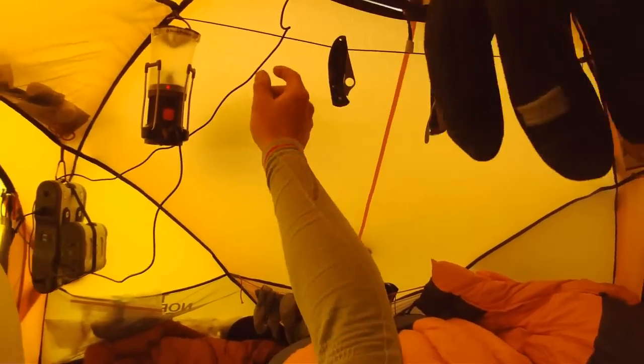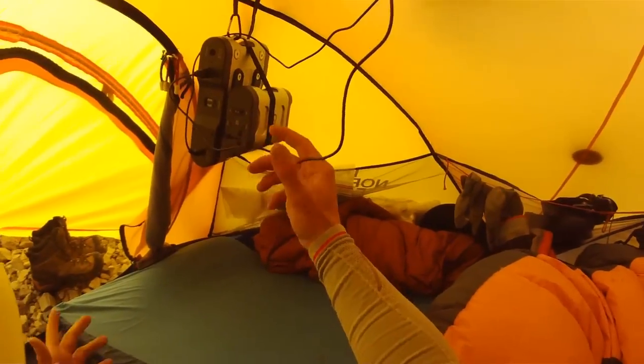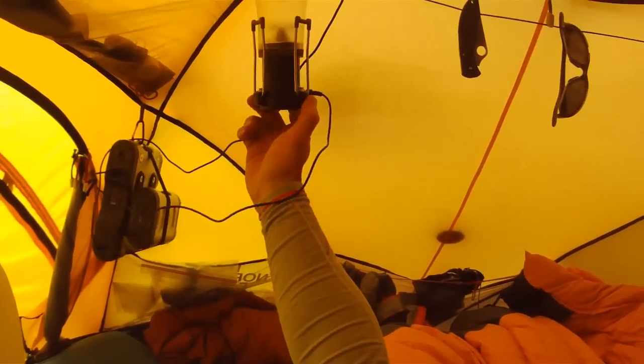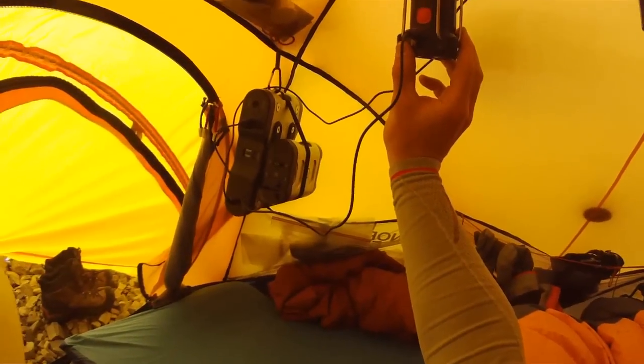Probably my favorite accessory of all — this is my Goal Zero Sherpa 120 battery. It's powered from a solar panel up here on the roof which comes down, charges it up, and then I can use it to pretty much power anything. I can invert the power if I want to use my laptop or any other bigger accessories. Right now it's powering my tent lamp which runs on a little Black Diamond rechargeable battery.